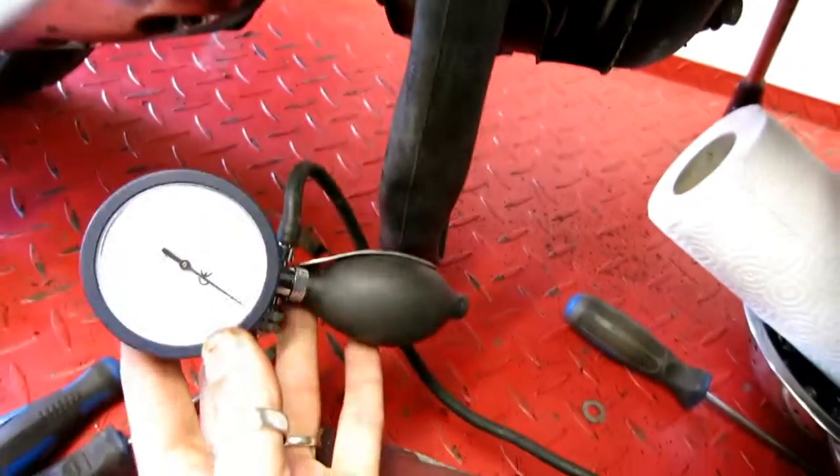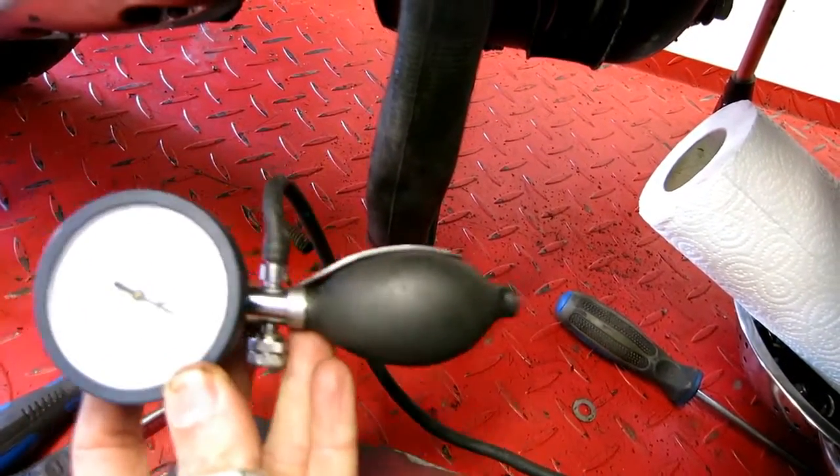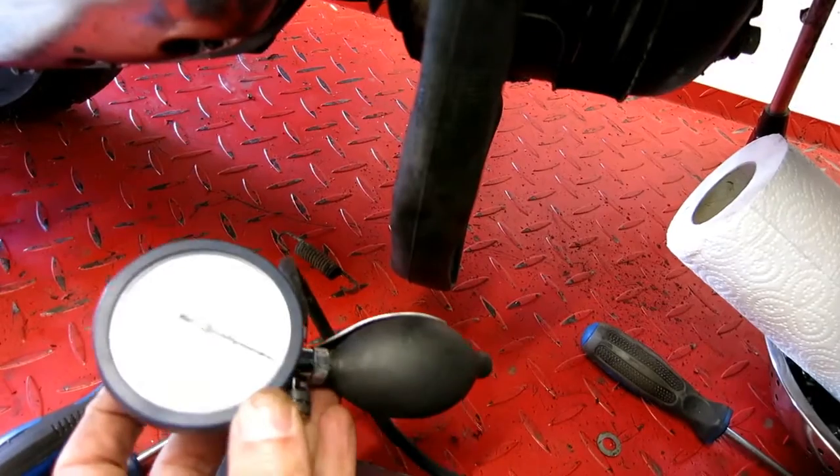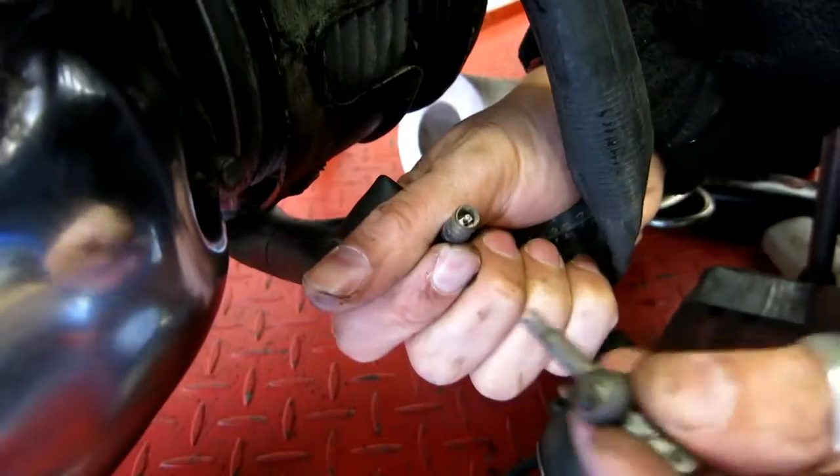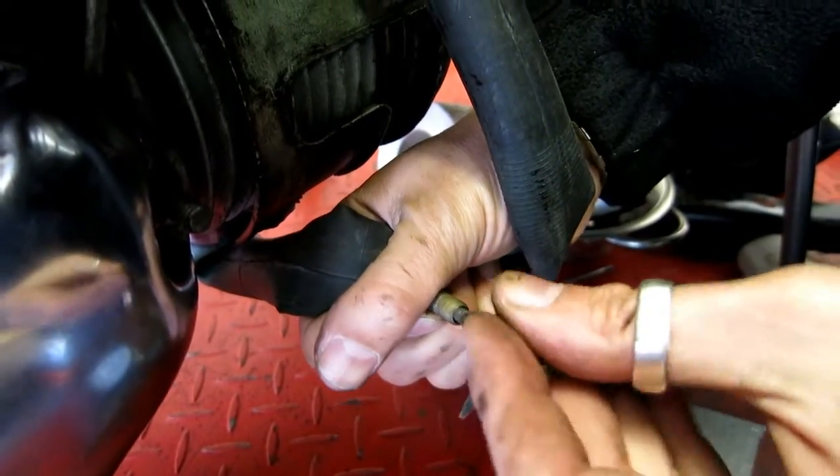The special part of the kit is a blood pressure pump. You can buy these off eBay for about 10 or 15 quid — perfect for the job. We've also got to take the valve core out, so I need a valve core tool to do that.